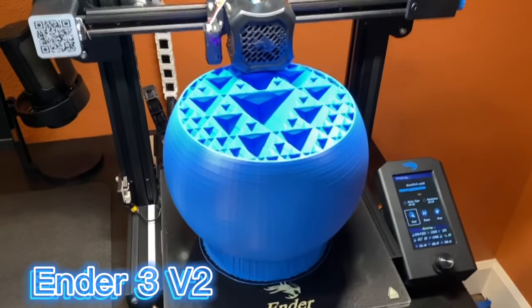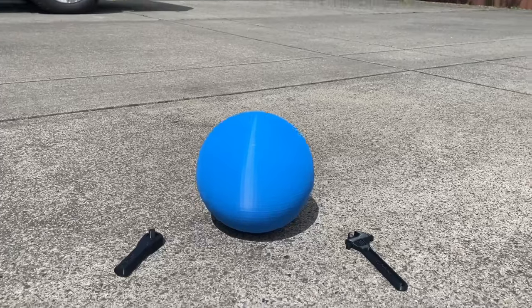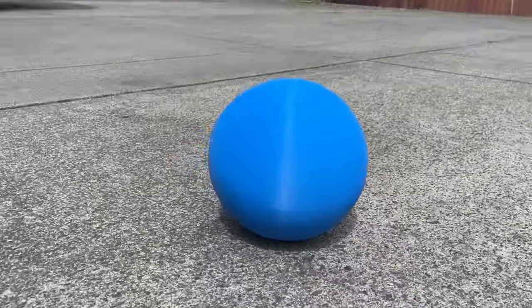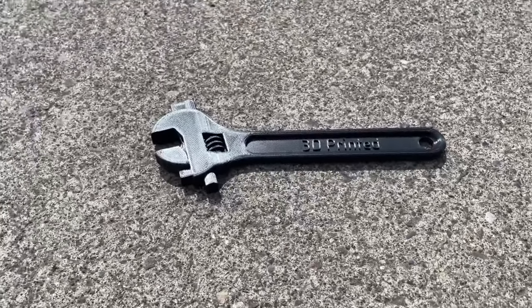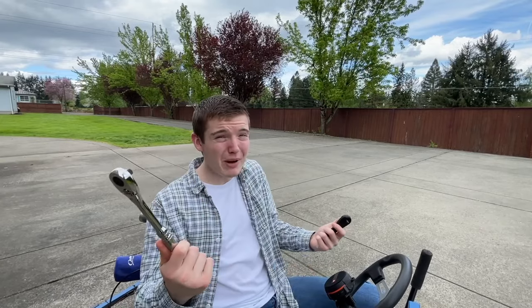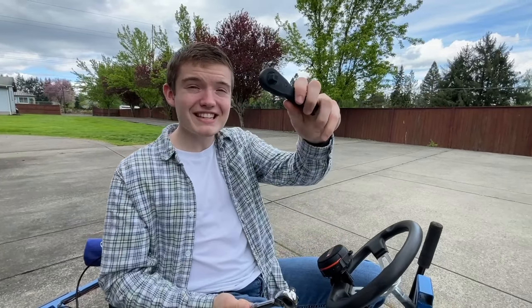We're going to put our budget 3D printer to the test by printing everyday objects that you might use at home. We're testing out four 3D printed items including a 3D printed ball the size of a basketball. This is a ratchet that you can get at just about any hardware store, and this is a 3D printed ratchet by NASA.